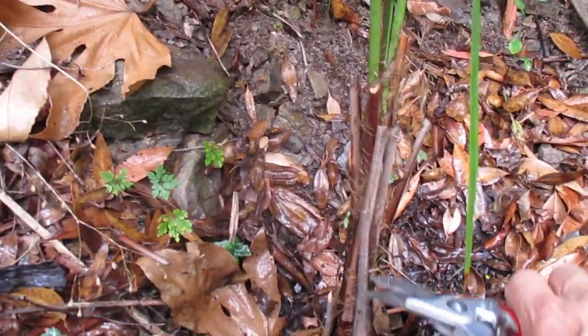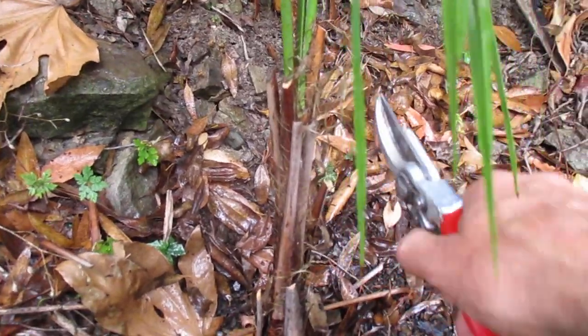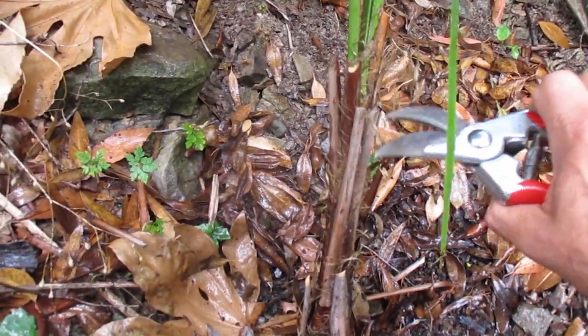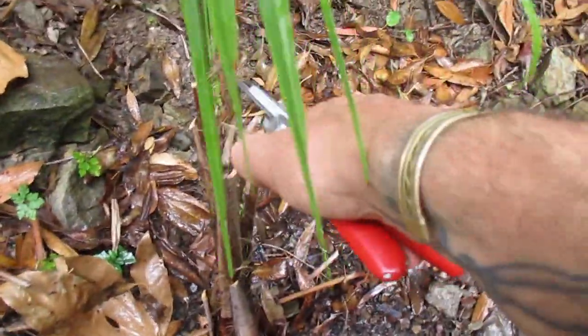I'm just going to cut some of these spent petioles off here, just trimming it up. It had a couple of brown fronds on it because it's so dry, and this one here I think is going into winter.